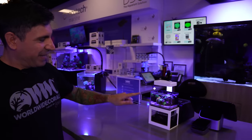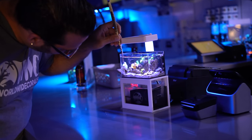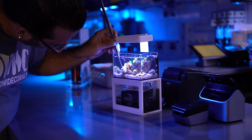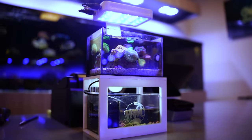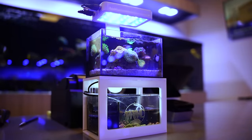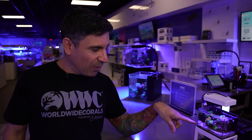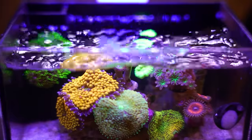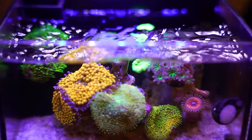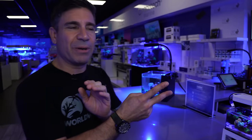Number two is this micro tank — it is the smallest thing ever. Dre is the one taking care of it. It's handmade in Portland by PMW Customs. It's a 40-ounce tank with its own little overflow, return nozzle, sump, return pump, and light. It's got a little neon goby, some ricordias, star polyps, candy canes, zoanthes, and clove polyps. It's doing amazing. Dre does water changes three times per week. That will be number two.